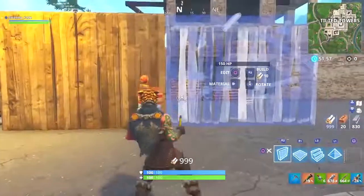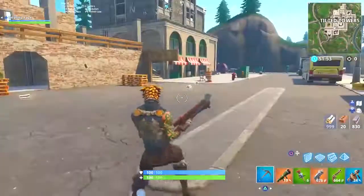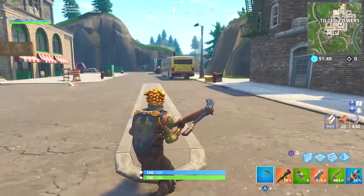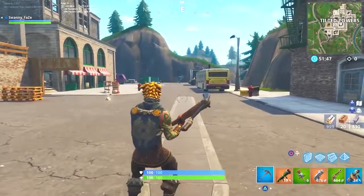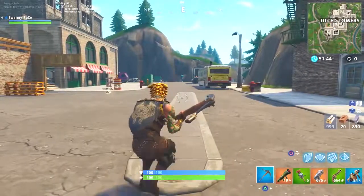Eight layer ramp rush — I'm gonna be trying to do it today. I'm gonna try and get it down as best as I can. I've practiced a little bit so far, but we're gonna really try and get it down and see. It's gonna be damn near impossible.